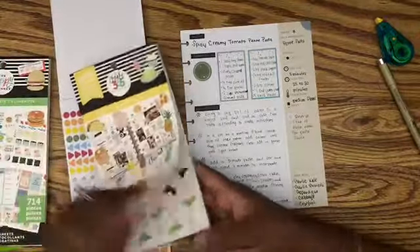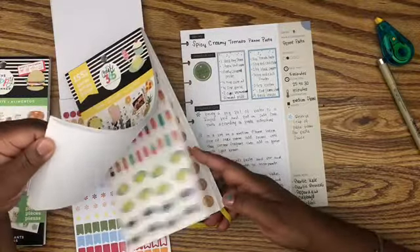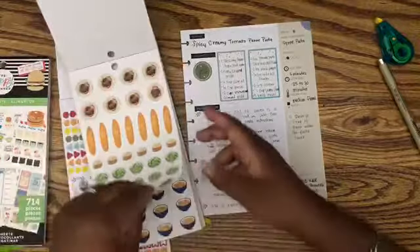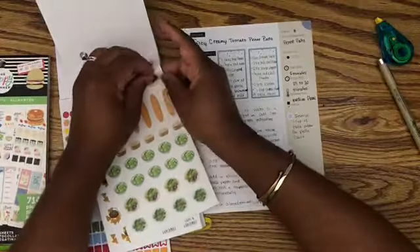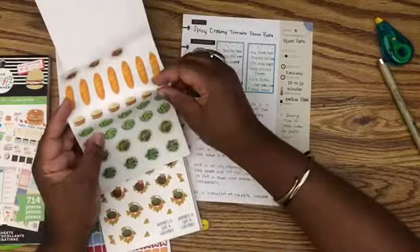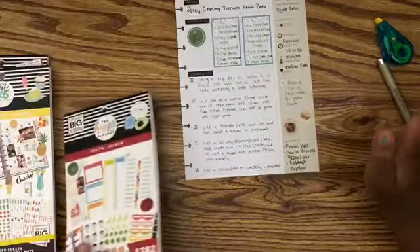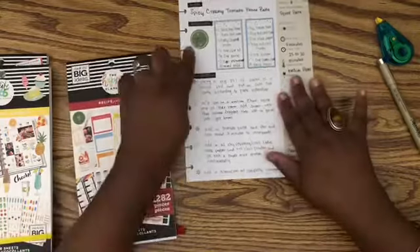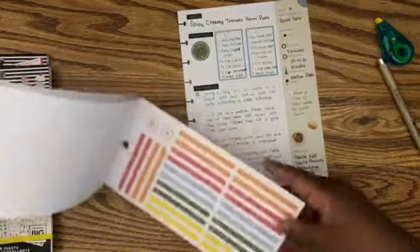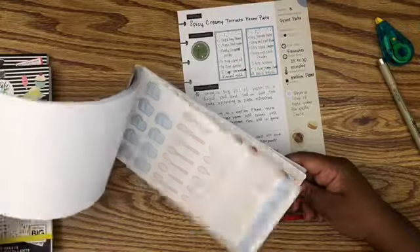I just want to add in that one sticker. I'm gonna put this here and also put little breads with butter because that's what we typically serve it with. This is like my family's new family favorite. I might also add a cute little heart because we honestly really really love this particular recipe.